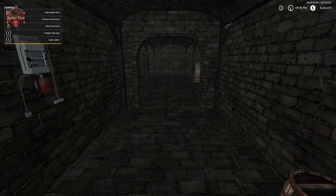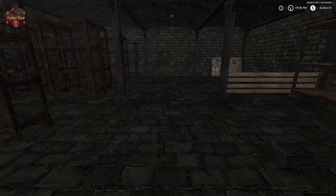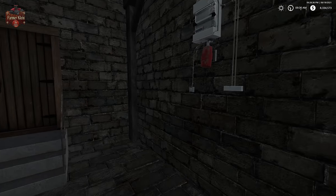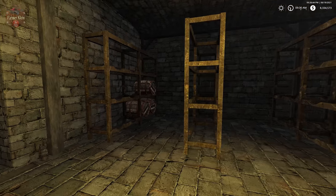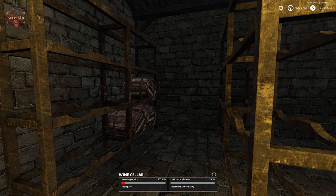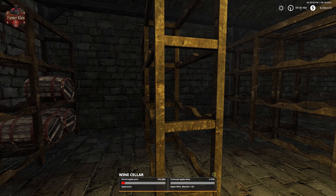To get into the cellar, we walk up to the door and hit R. Now we are in our cellar — let's turn the lights on. Down here in our cellar, we have some racks. If we walk up to this rack, we can see that we have three barrels — 900 units of apple juice — and this will, over time, convert to apple wine. We can hold 16 barrels of apple wine here.